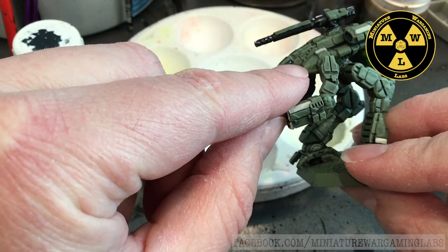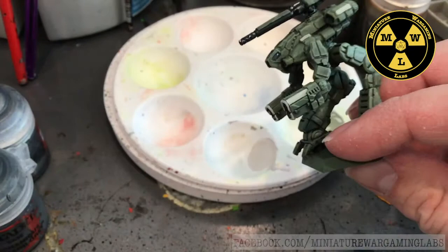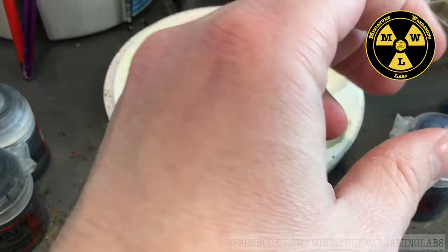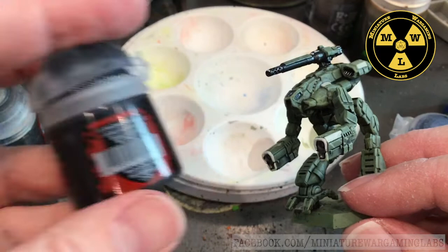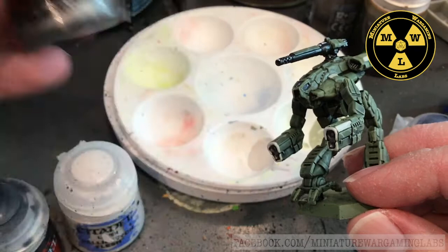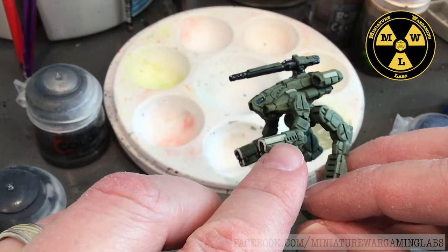For the armored ceramic transparent armor for the cockpit, we're going to use coal black - a dark blue-black color. We're going to put a thick highlight of The Fang, and then a spot highlight of Pallid Witch Flesh just to show some reflection. For the large gun on the back, it's going to be Abaddon Black with a light highlight of Lead Belcher, washed in Nuln Oil, and then little touches of white to make it look reflective.